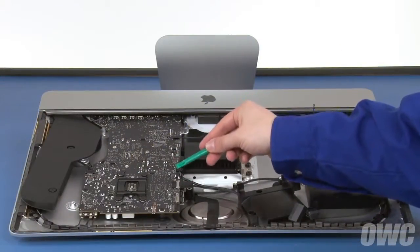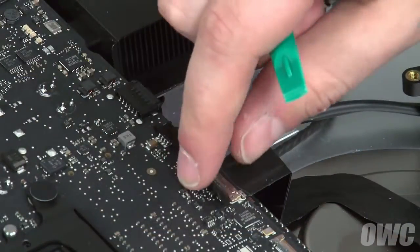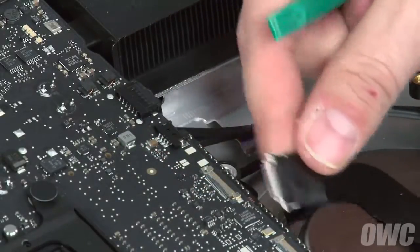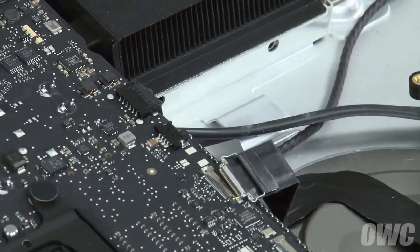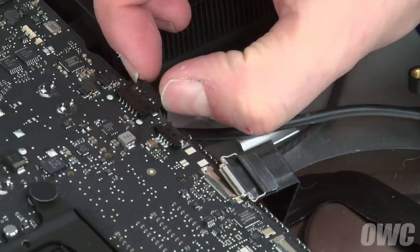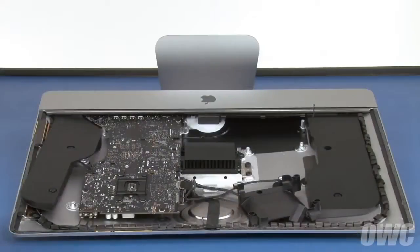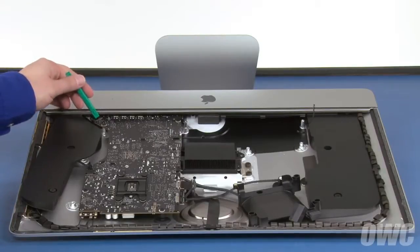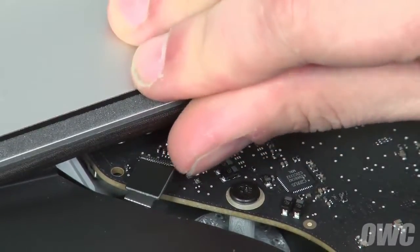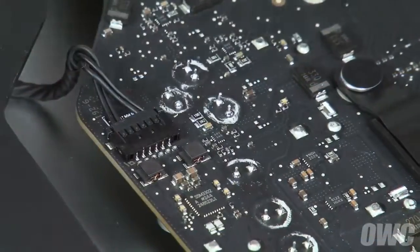Next, detach these two cables. For the camera cable, lift up on the tab to unlock the small handle, then slide the connector out of its socket. Remove the speaker cable by gripping the tabs and simply sliding it out. Next, undo this connector by simply lifting upwards on it. The last cable to detach is the other speaker cable, which slides out of its socket like the first one.